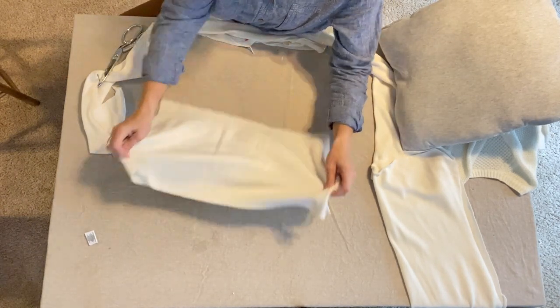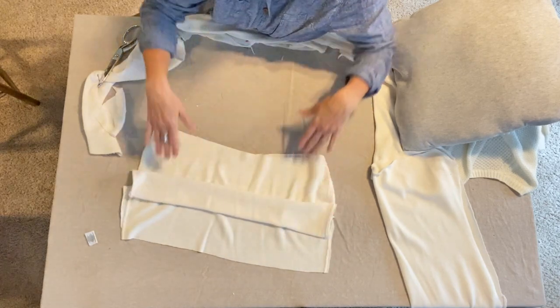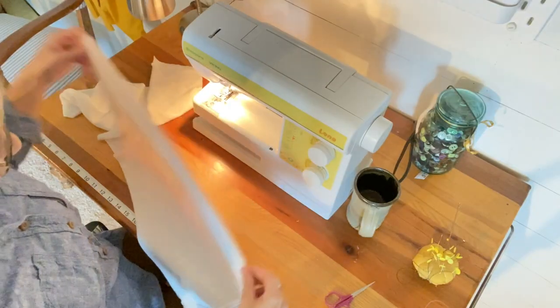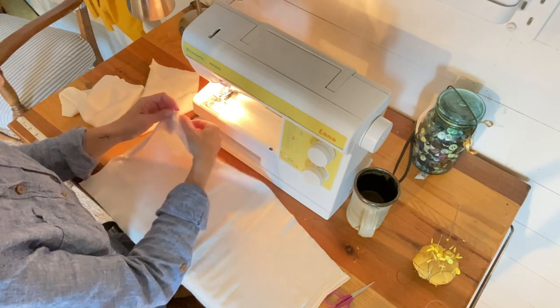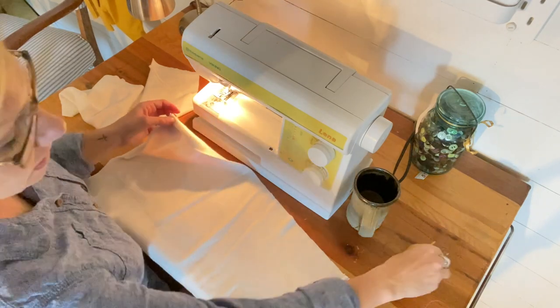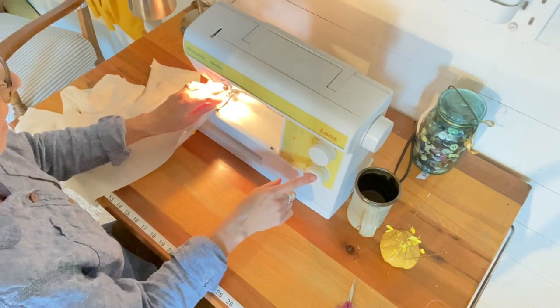Once we've got our two halves cut, we're going to create a hem on both sides of our envelope pieces for the back. I want my hem on this piece to be on the wrong side of the fabric — this is the wrong side, and this is the right side. Instead of ironing, because I'm not sure how well this is going to iron flat, I'm actually going to roll this and use my pins. I'm just taking a half inch and half inch and rolling it, just like we did in the hem video. I'm using a straight stitch and making sure I backstitch.